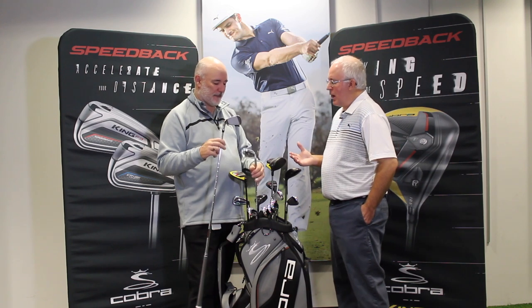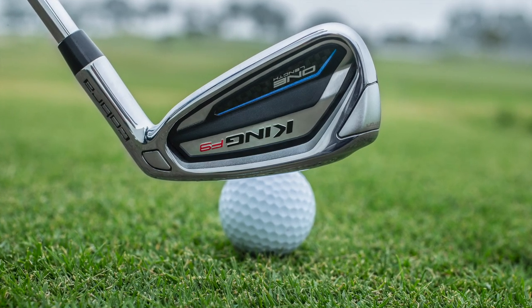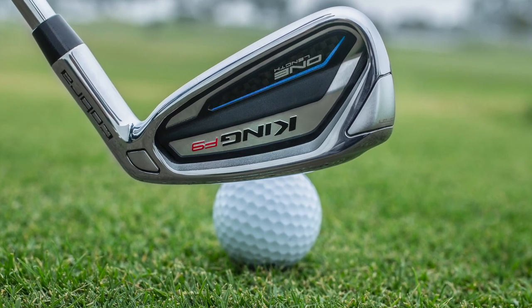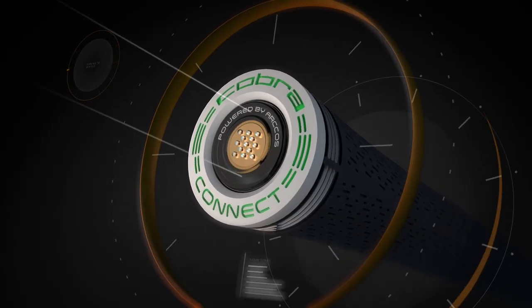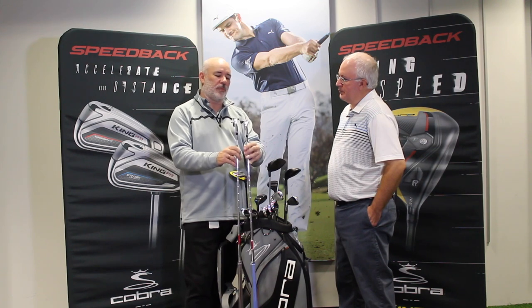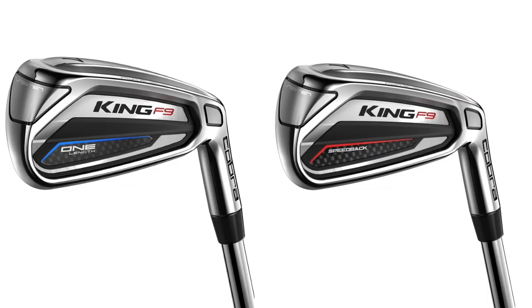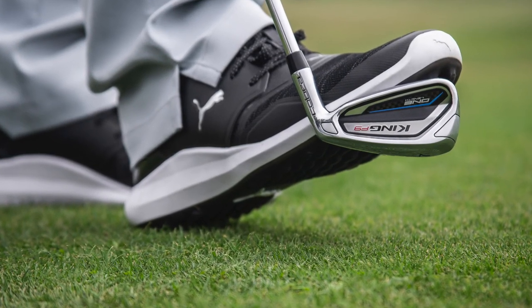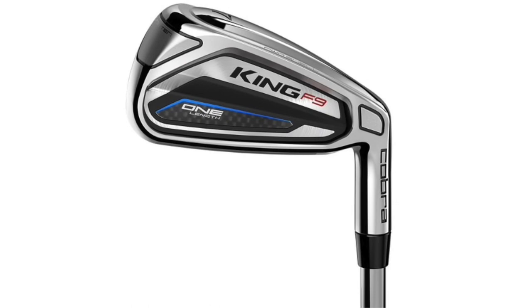No surprise given the increasing popularity, the F9 will also be available in one length. I've been playing one length for a while — my approach shots using Cobra Connect technology went from about a 12 handicap to about an 8, so that was a meaningful improvement. When you look at the one-length design, it's a clean look, but we've made the blade a little bit wider on the long irons so the CG gets further back, helping the club get up in the air a little bit quicker. One length is probably the least-returned set of golf clubs on the retail side — when people get out there and try them, they find they play better and the game becomes more consistent.